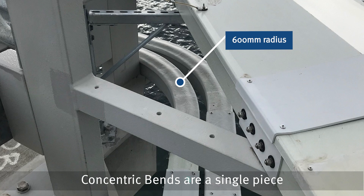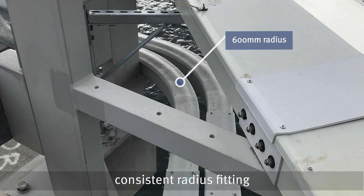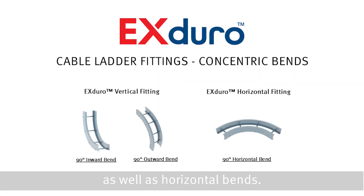Concentric bends are a single piece consistent radius fitting available for vertical inward and outward fittings as well as horizontal bends. Concentric bends are stronger and more durable than the traditional multi-piece segmented cable ladder fittings.